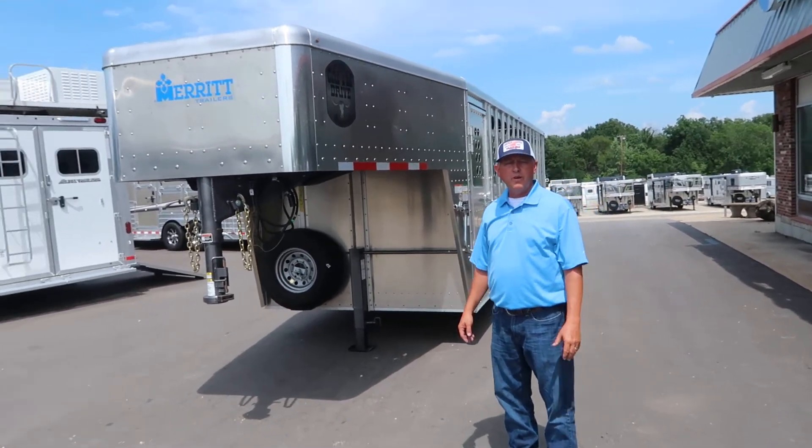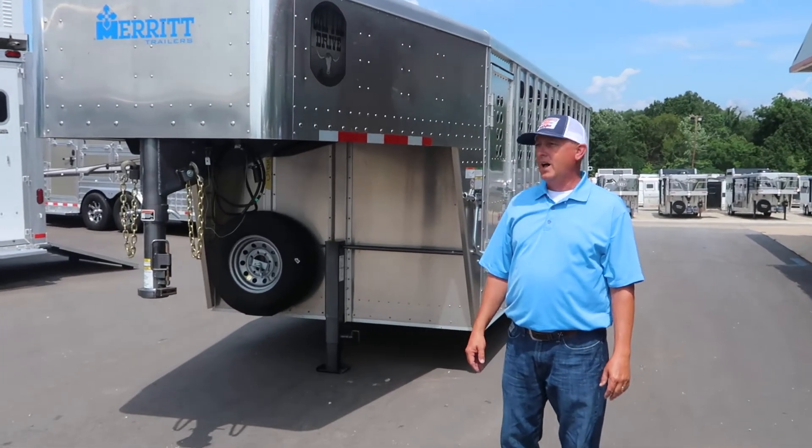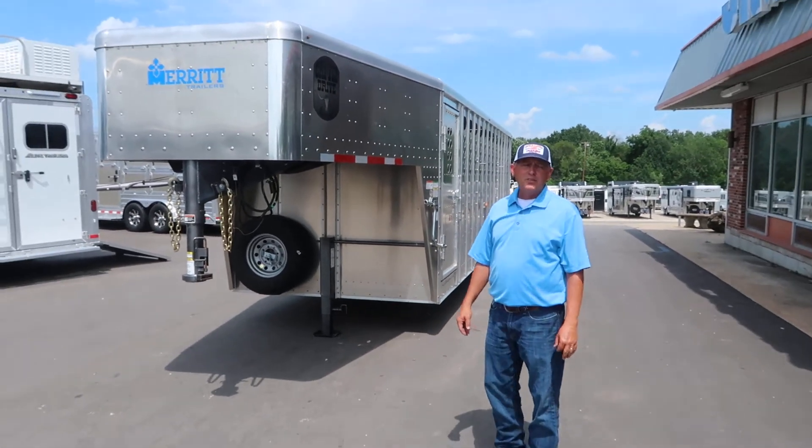Hey, Scott at Jim's Motors, Cuba, Missouri. We are Missouri's newest Barrett dealer. We took on the Merritt line-and-style trailers back in the spring.